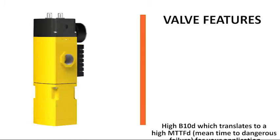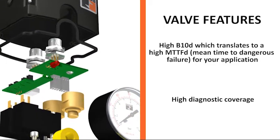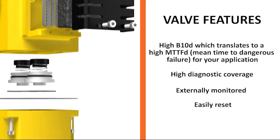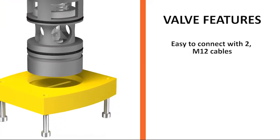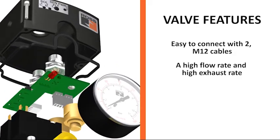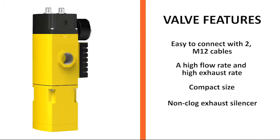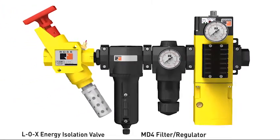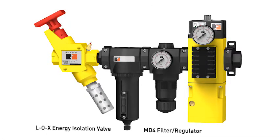Valve features and benefits: high B10D, which translates to a high mean time to dangerous failure for your application; high diagnostic coverage; externally monitored; easily reset once safe conditions are met; an optional adjustable soft start. Easy to connect with two M12 cables, one dedicated to solenoids and a separate M12 connector for feedback to the monitoring device. A high flow rate and high exhaust rate for quick response to a safe state in the machine. Compact size. Non-clog exhaust silencer. The safety valve is best mounted alone or in an in-line assembly with Ross's MD Series FRL product, mounted at the end of an air entry assembly to ensure the safe and rapid exhaust of downstream pressure.